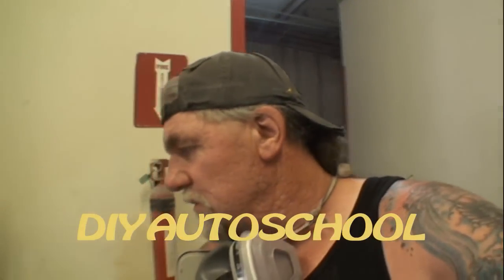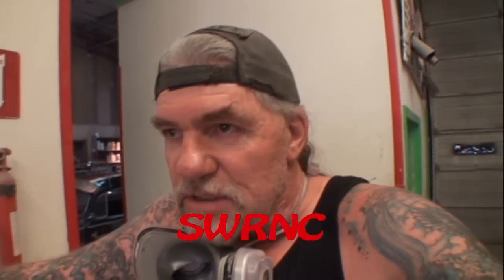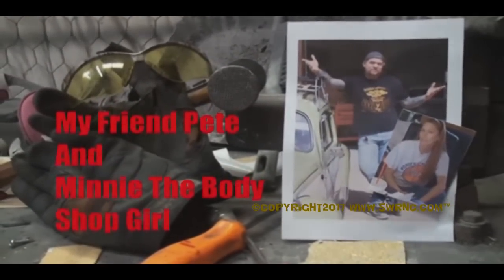This is Pete of DIY Auto School — that's one word, google it. I own this YouTube channel and also another channel called SWRNC, that stands for Southwest Riding Custom. Please subscribe and comment as you watch. Today we're going to learn one lesson about saving a lot of time and doing a professional job when replacing body parts on your vehicle.